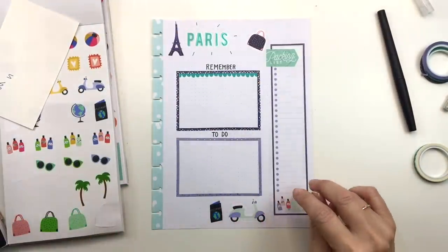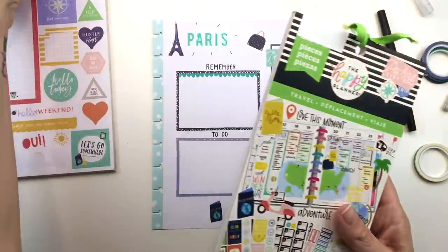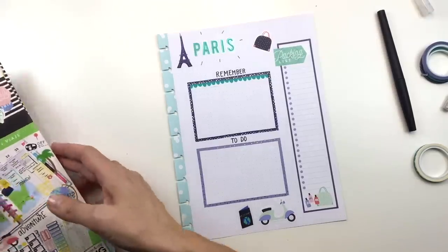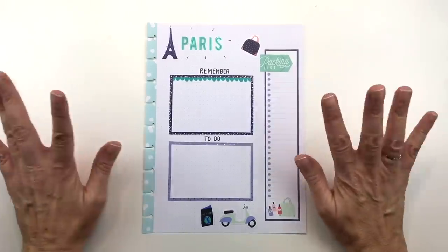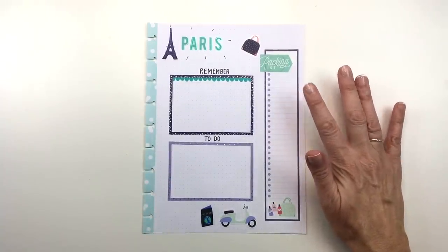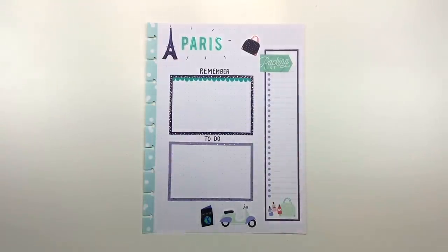I'm going to fill out this list off camera so that I can make it look nice and pretty, because otherwise it's going to get sloppy when I'm trying to write. I will post it on Instagram so you can check that out. There will probably be another video or two before I leave, so not to worry. See ya, bye!